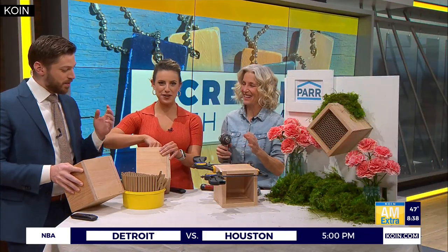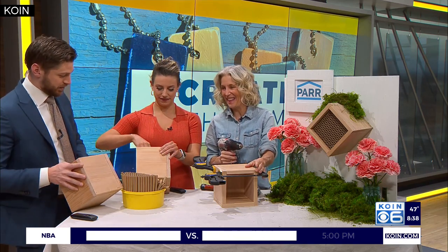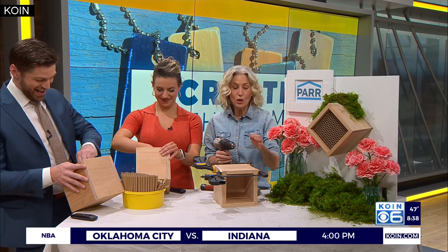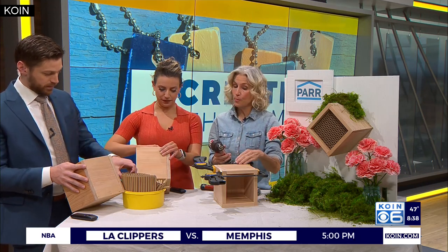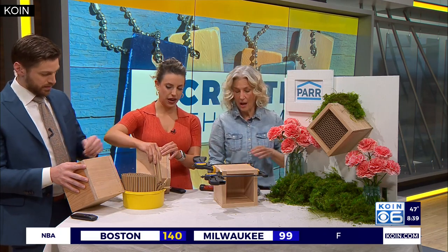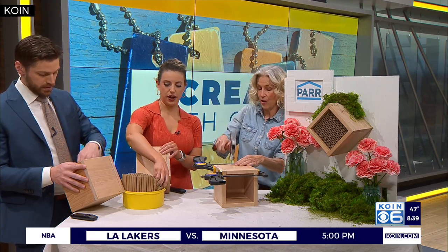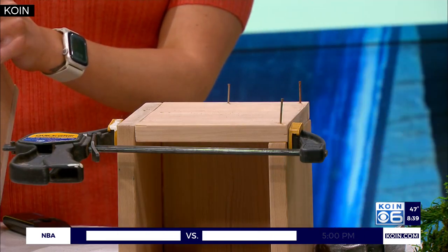I was so the kid who couldn't cut with scissors in a straight line until high school. Well that's what we're here for. Pre-drill because you don't want to hammer it in because it might split. Pre-drill and then you're going to hammer in some finished nails that are longer than the thickness of the board, on all the sides. And that's really it to create the box.